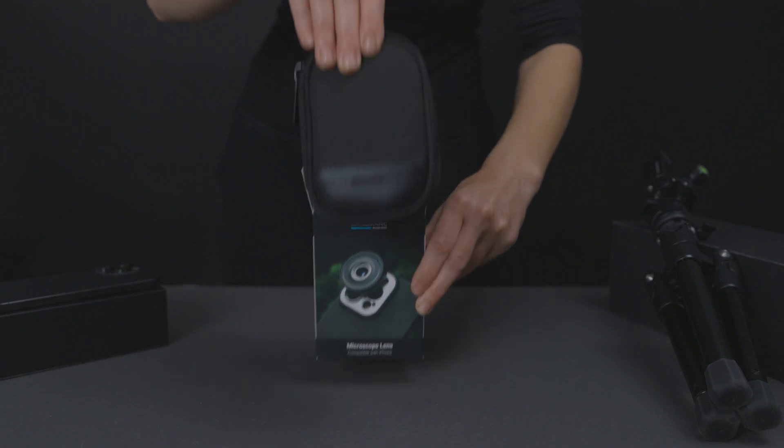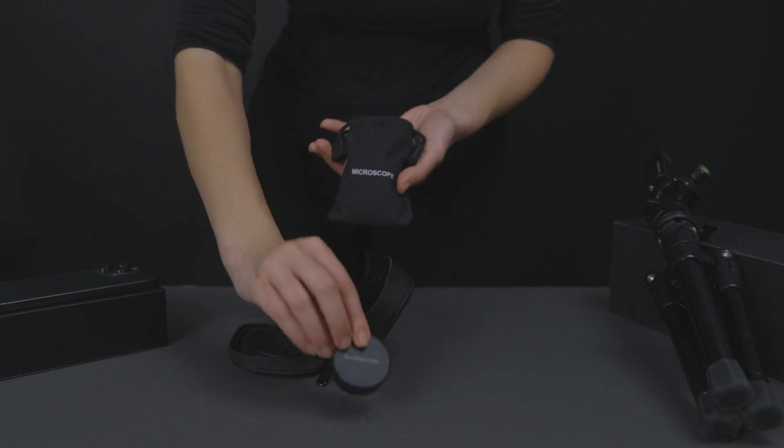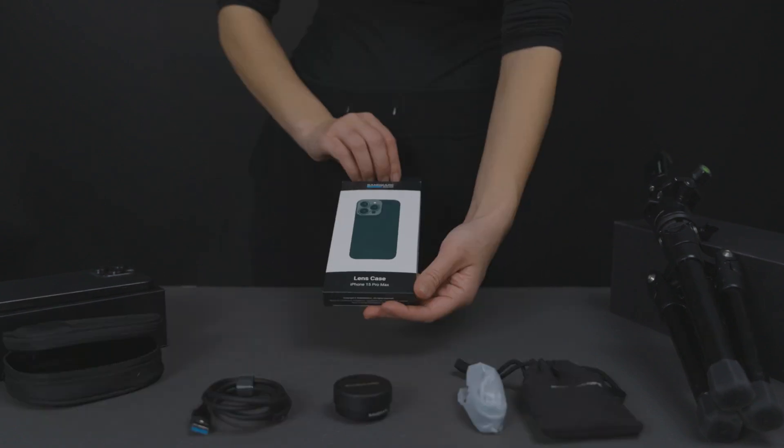Inside the box you will receive a carrying case, one microscope lens, a USB-C cable, a standard lens clip, and a standard case.